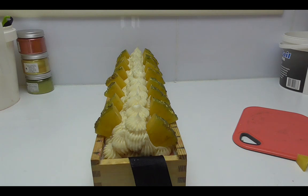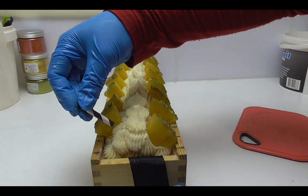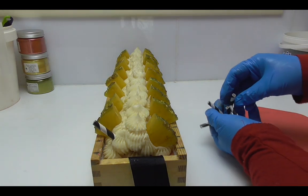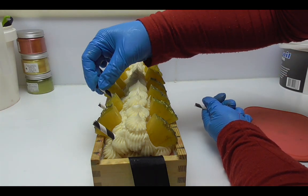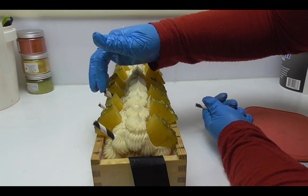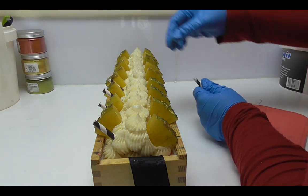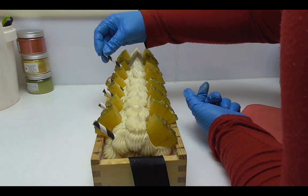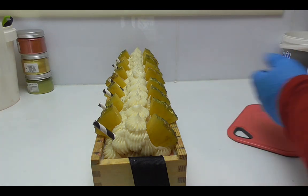I've got all of my pineapple pieces in there. I now have some paper straws cut down to size and I'm going to pop one into each of the soaps. I like to use paper straws over plastic straws — not only because they're better for our environment, but because if someone forgets to remove the straw, a paper straw will just go really soft and mushy in the shower or bathtub and won't actually hurt or poke you.